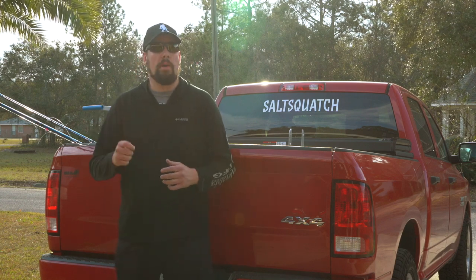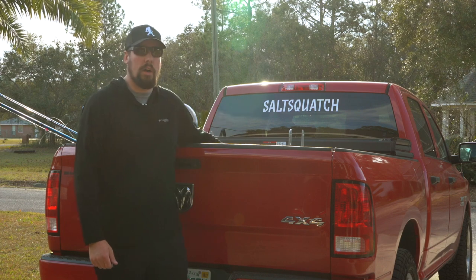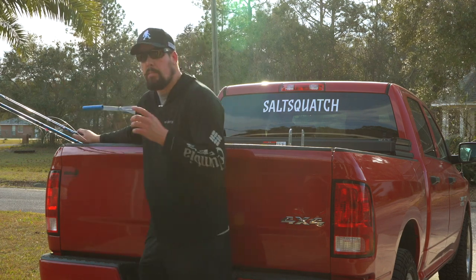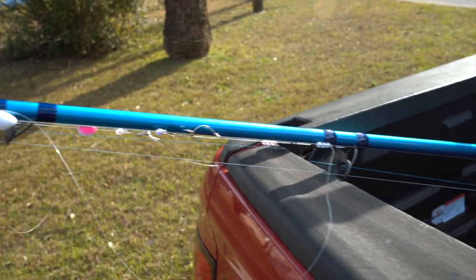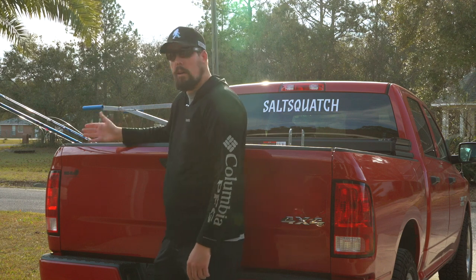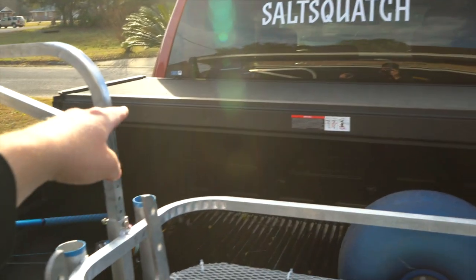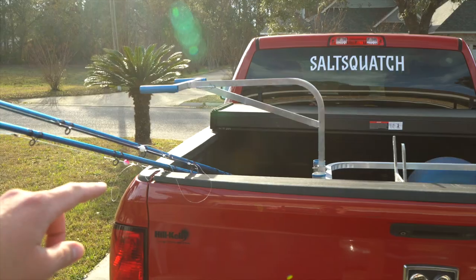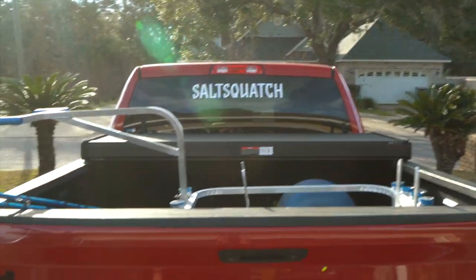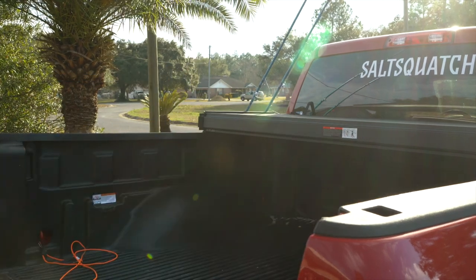Hey guys, welcome back. I have a problem — anytime I load up my truck to go to the beach, I've got my fishing cart and my rods. These are two 12-foot rods, and the problem is they're leaning against the tailgate of the truck, which is one of the best ways to wreck the guides on your surf fishing rods. Usually you'd put a rod rack right where that cover is, but I have to get these 12-foot rods on an angle because they can't be straight up and down due to power lines. I need to get them on an angle over this surf cart.